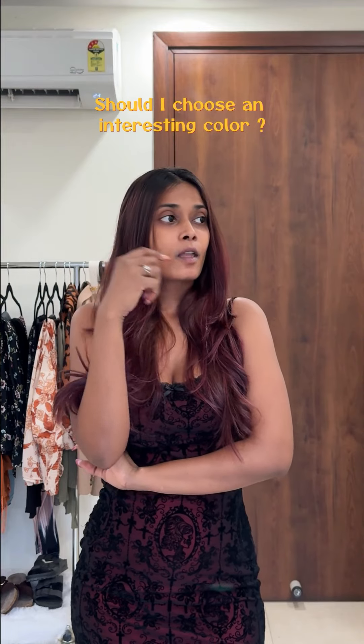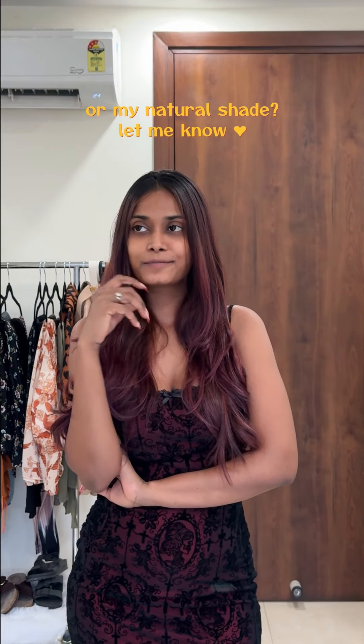So that is all, guys. I think I will need to color my hair once more. Should I go with an exciting color this time, or should I stick to my natural color? Let me know.